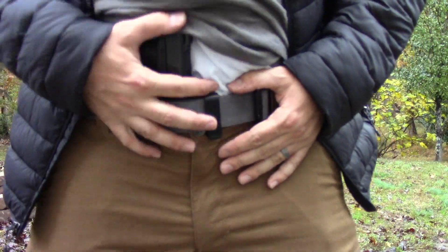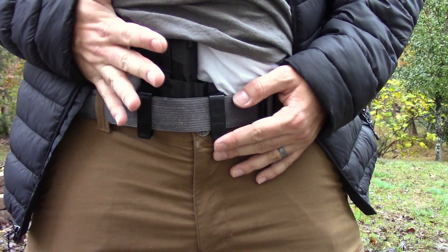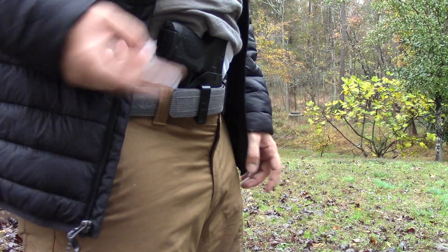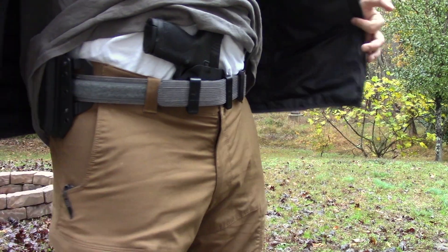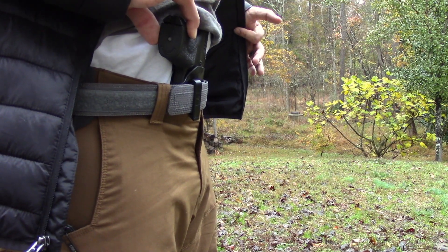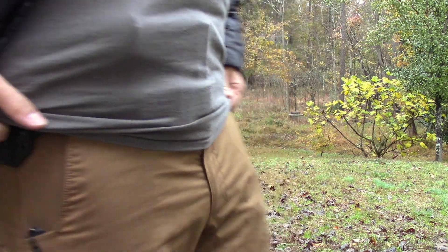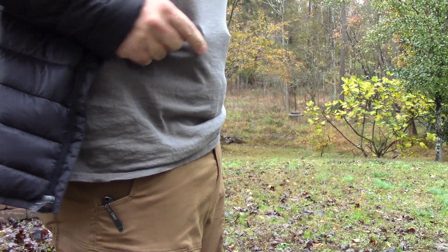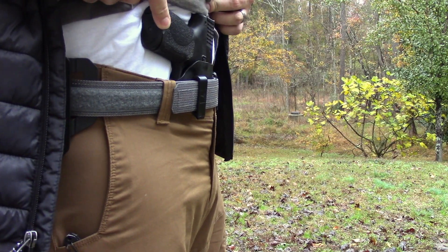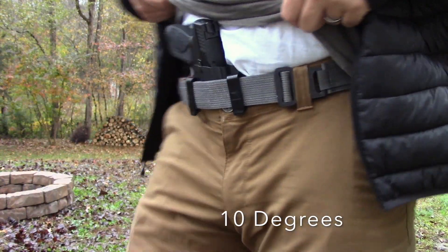This one right here — the Torsion — is real special. It's actually designed to have a 10% cant inward. What that design allows you to do is have the butt kind of inward like so. Normally you might have a holster that kind of sticks the butt out just a tad. When you put your shirt down, you can simulate when you press it — it would actually stick out quite a bit. The Torsion allows it to go inward about 10%, keeping it a little closer to the body.